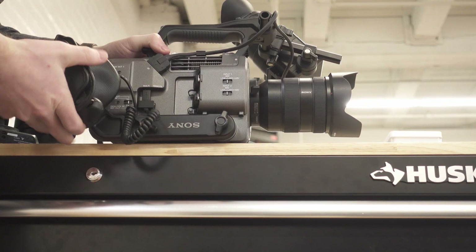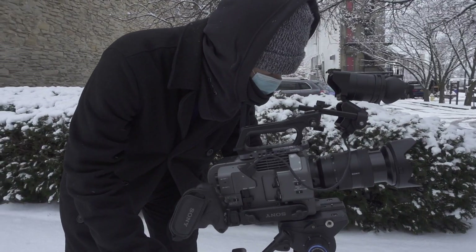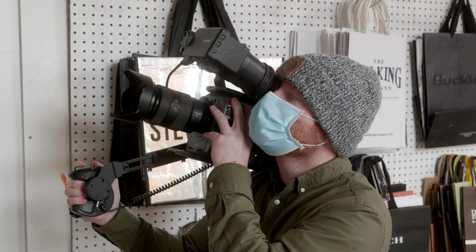The one thing that really stood out to me about the FX9 is the shoulder mount system and how it makes it a lot easier for run-and-gun shooting. It's definitely sped things up for us. Now when we go on shoots we don't necessarily have to bring a gimbal or tripod — we can get great handheld footage. We've found ourselves doing a lot more handheld shooting, a lot more shooting off the tripod, which has really freed us to get more variety of shots and different types of shots faster.